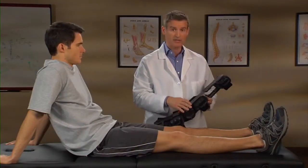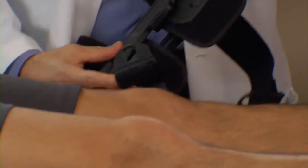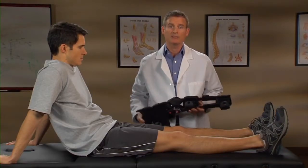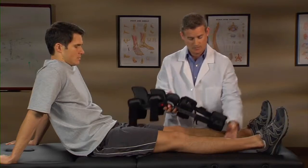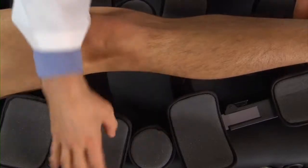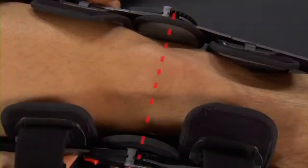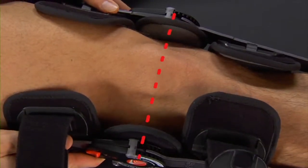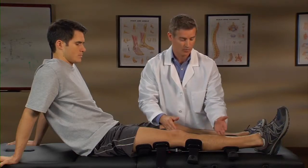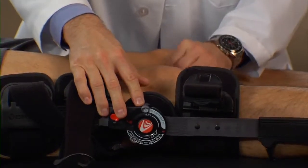Begin by unclipping the buckles. Spread the hinge bars apart and lay the brace out flat underneath the knee. Center the knee between the hinges. Orient the brace so that the hinges are facing the correct direction and the small calf pads are towards the feet. The extension controls should face the front of the knee.